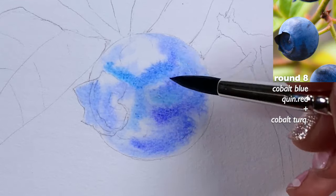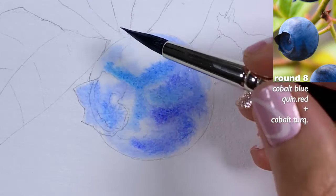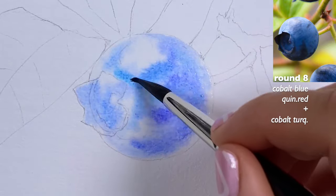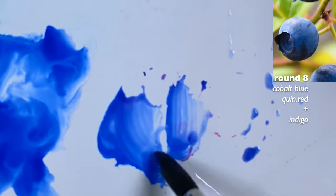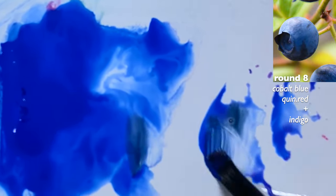I recommend using cobalt turquoise light if you want to. I'm going to wipe my brush on a towel — it feels quite wet — so now the brush feels a little damp. I want to spread this a little more. I'm not done applying colors. Now I'm going to grab a little more cobalt blue, some quinacridone red, and then some indigo too.